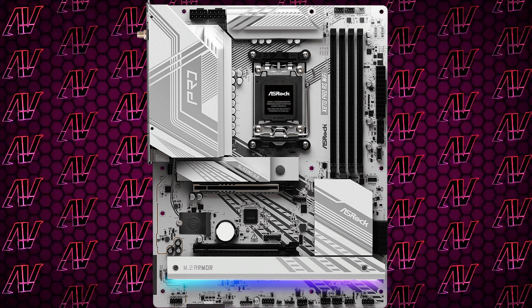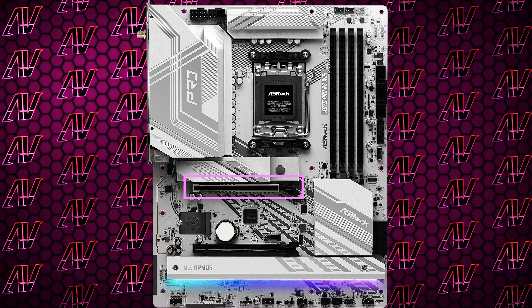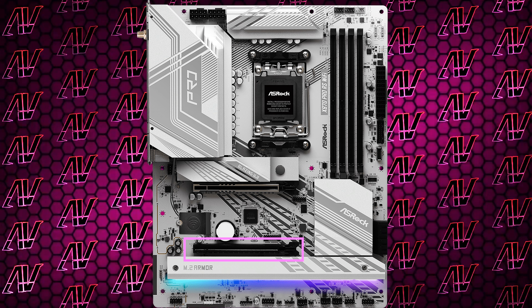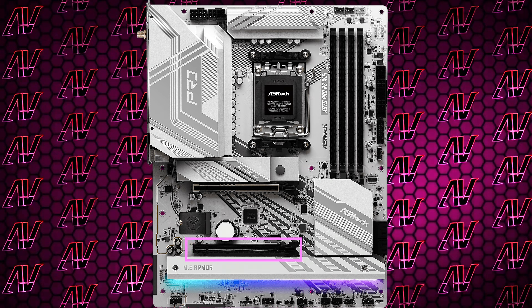Looking down to your PCIe expansion, here's probably where it's the most cut down to save costs. You do still have a primary PCIe Gen 5 slot for your graphics card, even if Gen 5 graphics cards aren't even a thing yet, and only one additional slot below that, which is a Gen 4x4 slot.